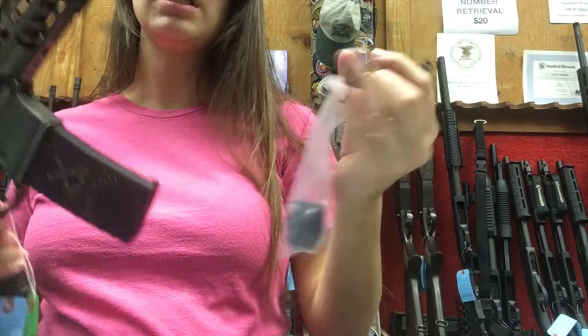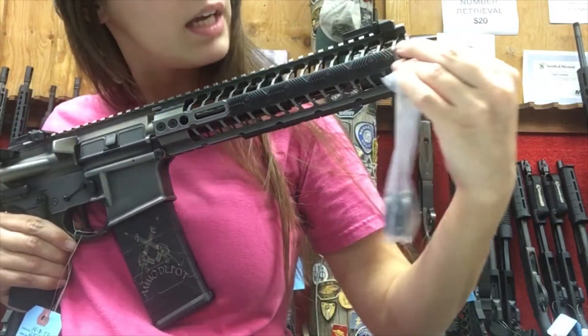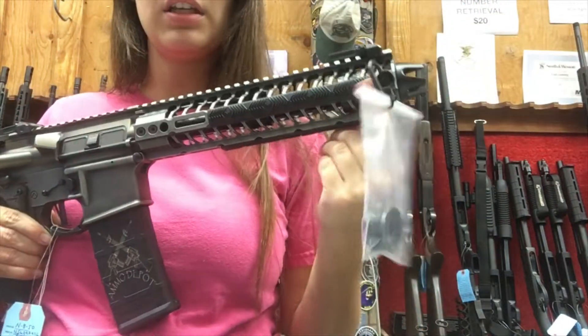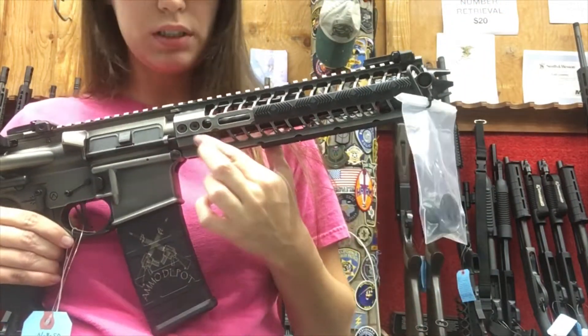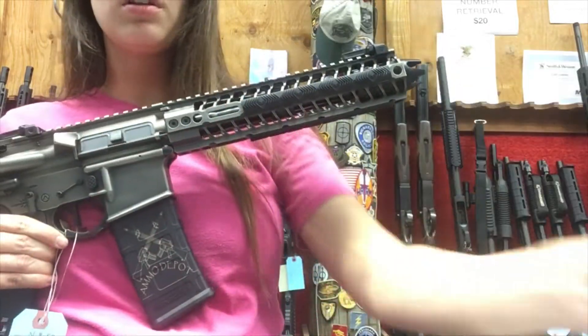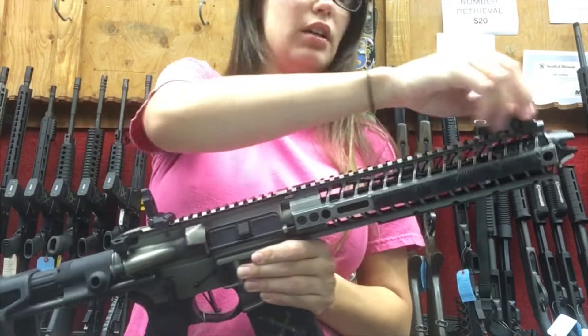They also give you a thread protector in case you want to use that. It comes attached on a little QD which you can use to attach a sling to the pistol — available on either side as well. So that's a great feature.